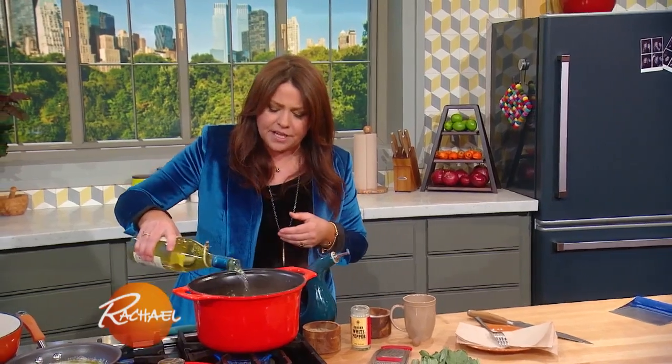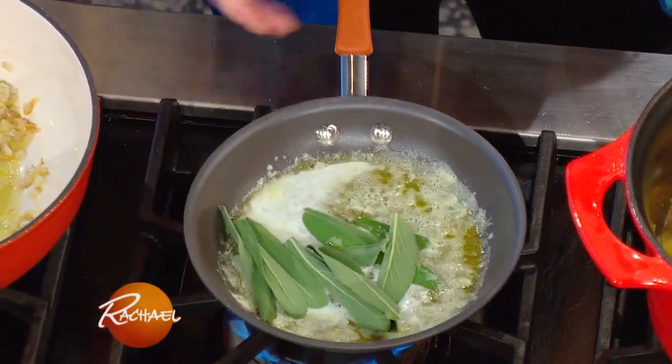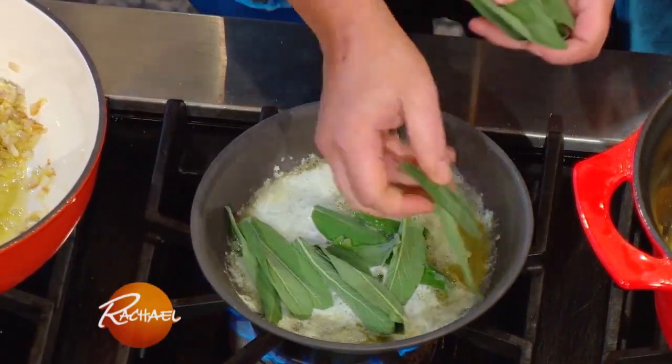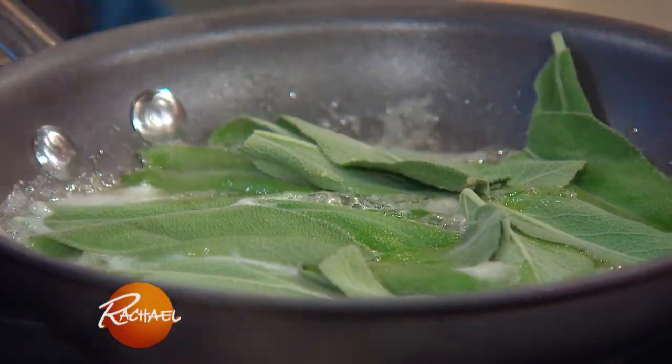About a cup and a half of Italian white wine. You always finish risotto with butter and cheese — in this case, we're going to finish with brown butter. I have about six tablespoons of butter in this pan. When the butter melts and begins to bubble, you add your whole sage leaves.